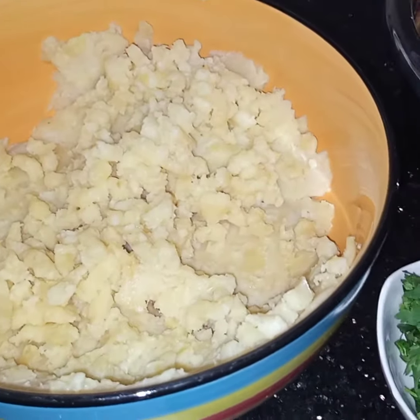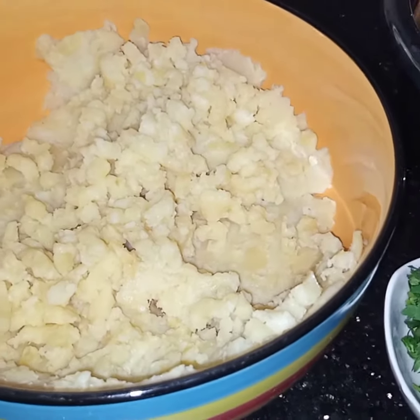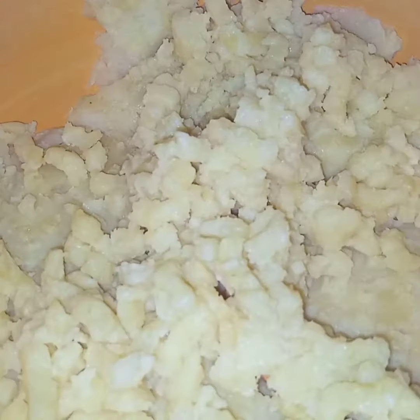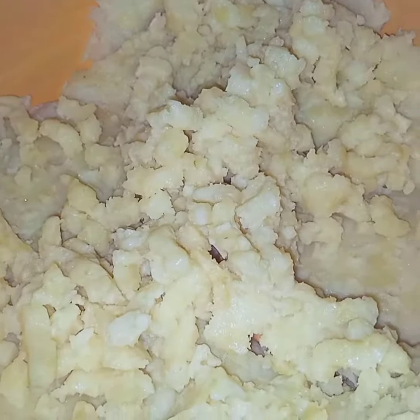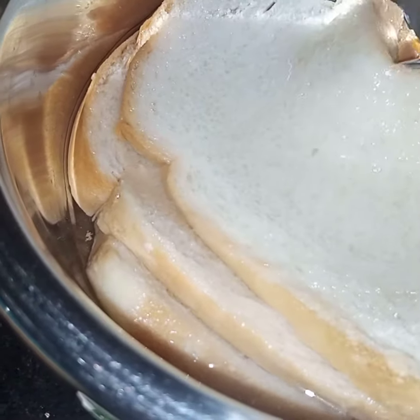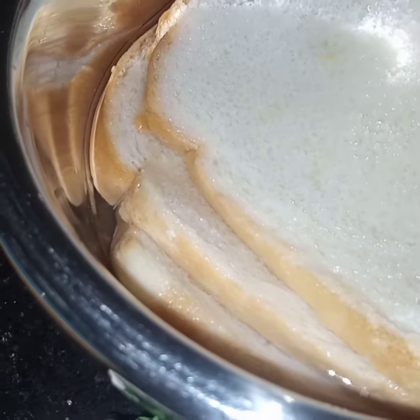Today I'm making sesame potato cutlets. For this I have taken eight potatoes — they are boiled and mashed. Four slices of bread: I have soaked the bread in water, I will drain the water and squeeze out the moisture, and then I will add the bread to the potatoes.